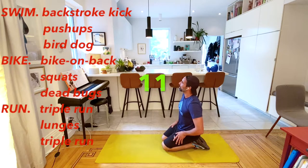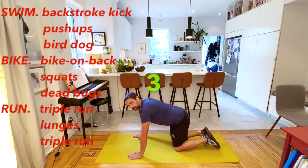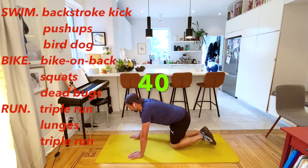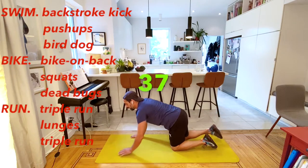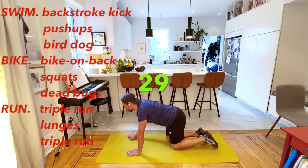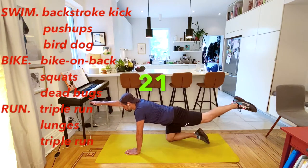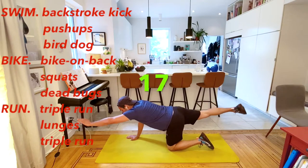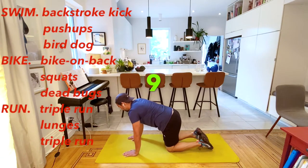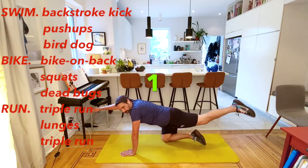Now we're going to move into the bird dog. Your arms are straight under your shoulders and your knees are straight under your hips. Opposite arm, opposite leg - here we go. Forward, come back. So it's right arm, left leg, back, then left arm, right leg, come back. If you think this is easy, really concentrate on which muscles are being used. Try reaching forward nice and long.